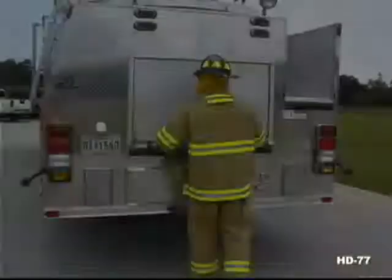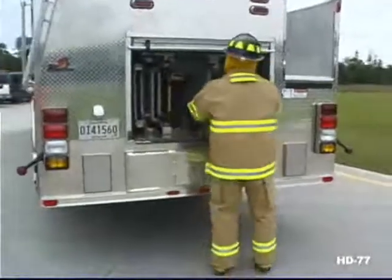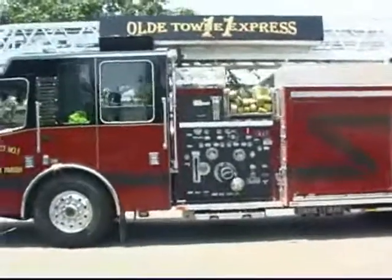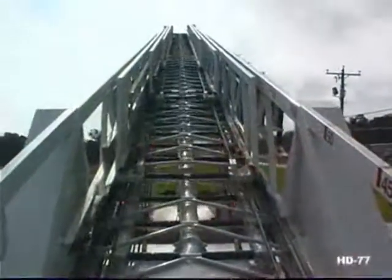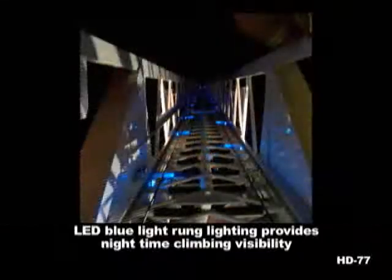NFPA ladders are standard while ISO ladders are optional. The ladder is fabricated from 70,000 PSI steel, and all welding is done by ANSI certified welders. The wide ladder sections are clutter-free with Ferrara's e-chain electrical system. Our standard LED blue light rung lighting provides great vision and safer nighttime climbing.